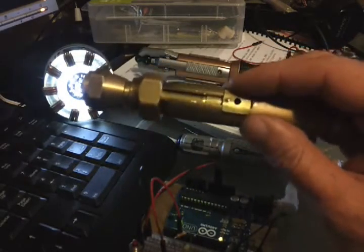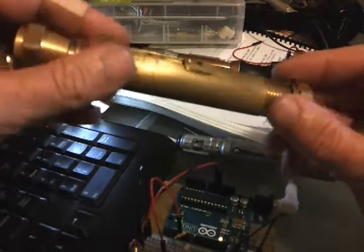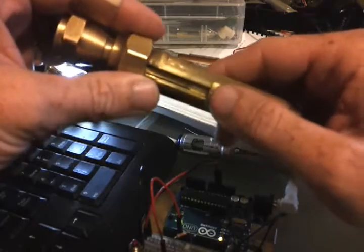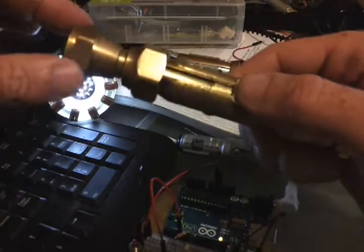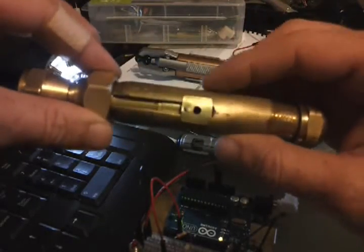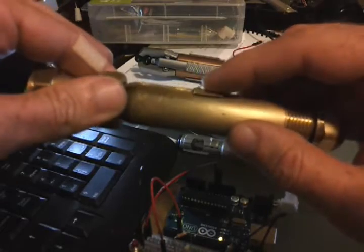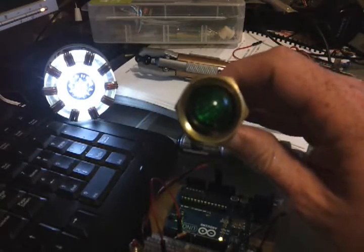I've actually taken out the electronics for the purposes of this tutorial just so I can show you the individual pieces. Normally the button protrudes through the hole right there. It's actually an extended button so that it'll actually stick out a little bit. The button that comes with it is very small. You can get a longer button at Radio Shack, which is also where I got the 12 volt LED cover.